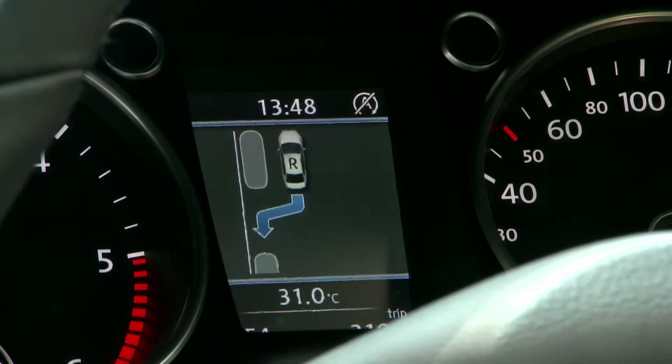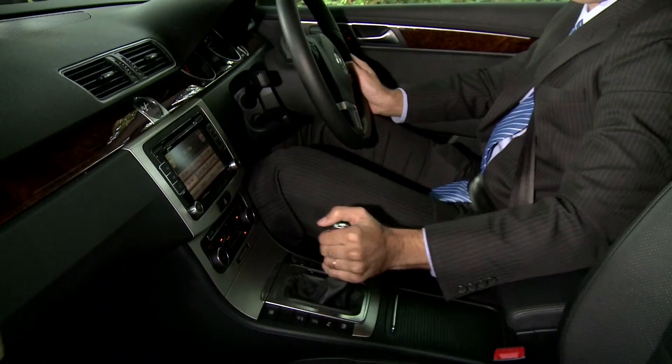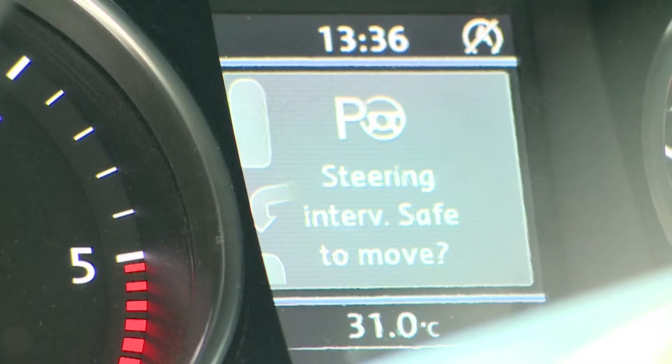It is the driver's choice to accept the option. Once the sensor finds an adequate parking space, a letter R will be inscribed on the car graphic in the display. This is a prompt indicating the car needs to be put in reverse gear. Once reverse gear is engaged, the display will show the sign 'Steering Intervention Safe to Move' and will start showing the space behind the car.